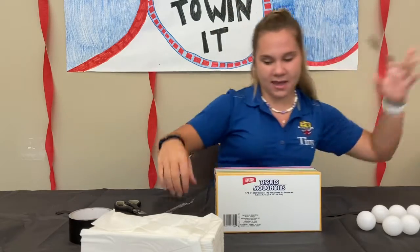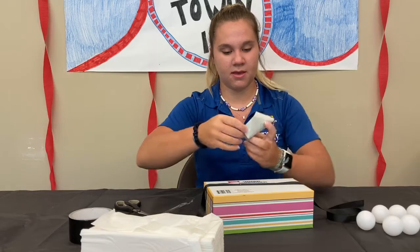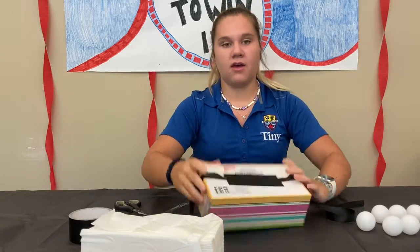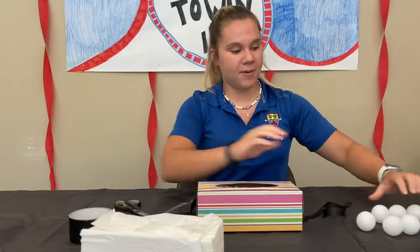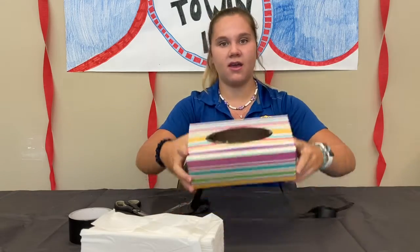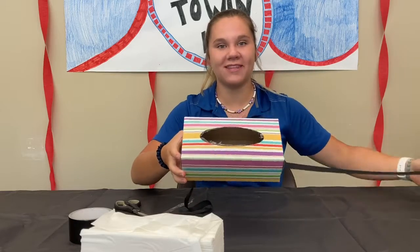Grab your duct tape, put the ribbon on this side, and then tape it on. Now you're going to get the ping pong balls and put them inside the little hole, then tie it around your waist, and you are ready to play.